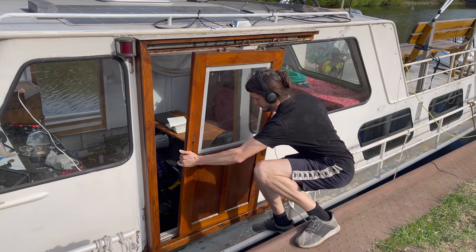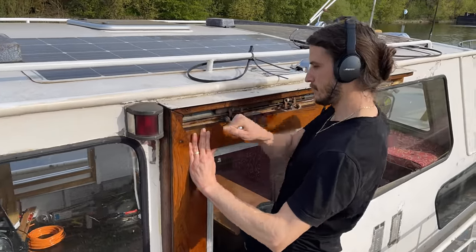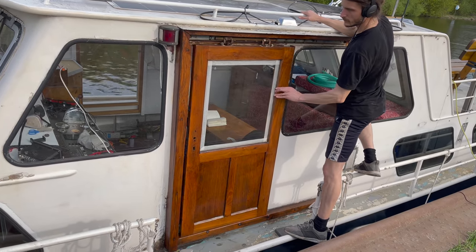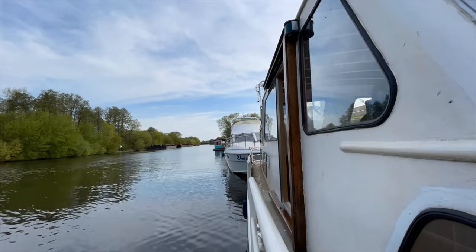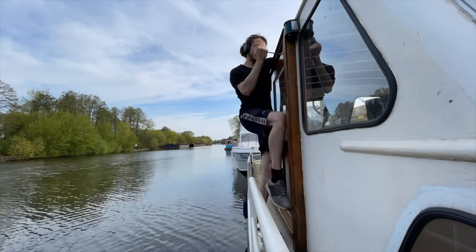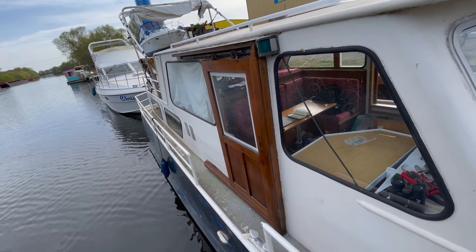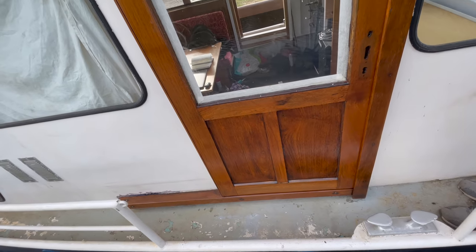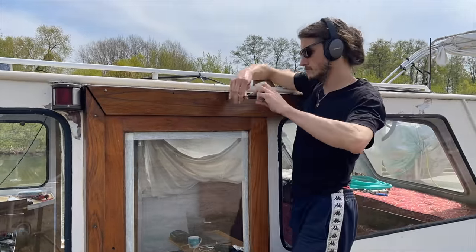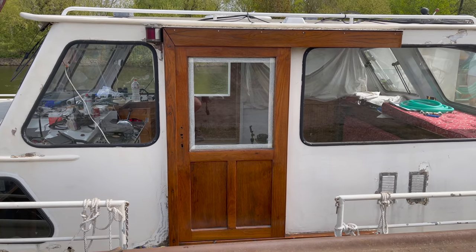Now let's put the doors back in place — first the port side door, then the starboard side door. Next, I put back the boards that cover up the rail system. And with that, the doors are officially renewed.